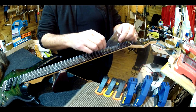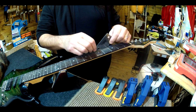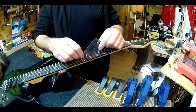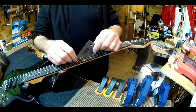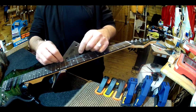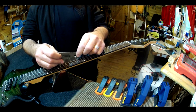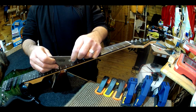I found one uneven fret — holy moly, one uneven fret! Two, mildly. Three — a little bit there. But we'll do it in the interest of perfection. It's nowhere near as much as some guitars.